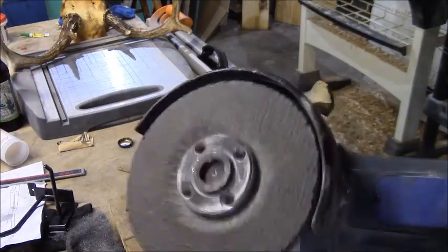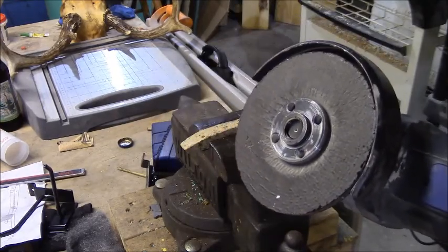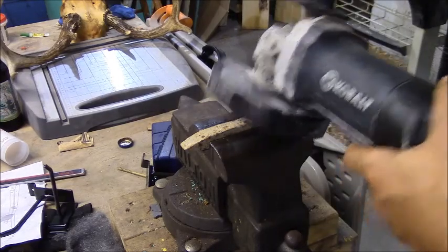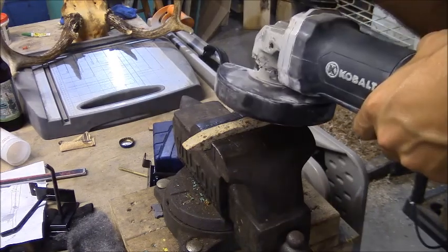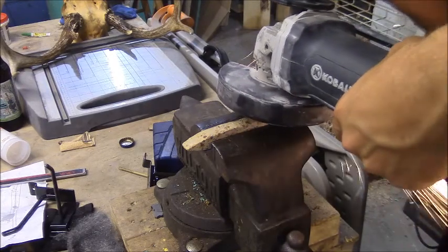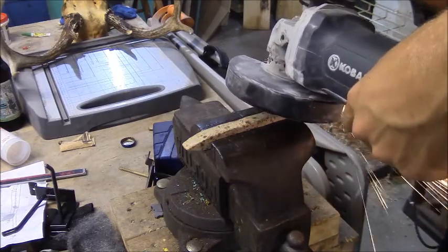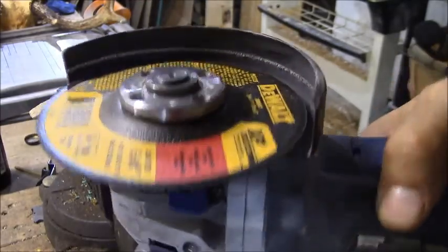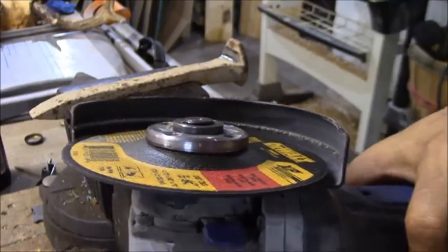I got an angle grinder with a quarter inch grinding wheel on it. You could probably use a cutoff wheel — whatever you really have — you just don't want it to be much larger than a quarter inch. We switched to a cutoff wheel; I think it'll be a little bit better and I'll actually be able to shape it like I want. So here we go.